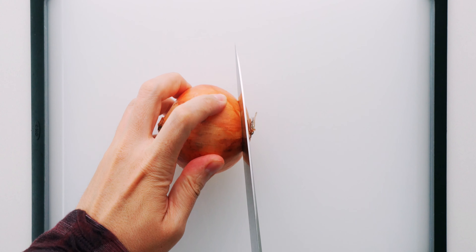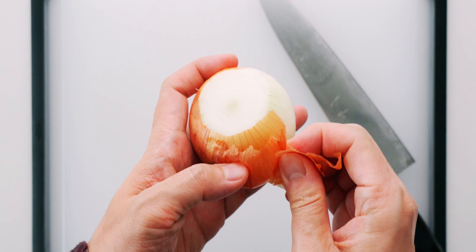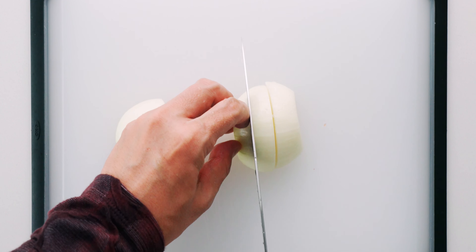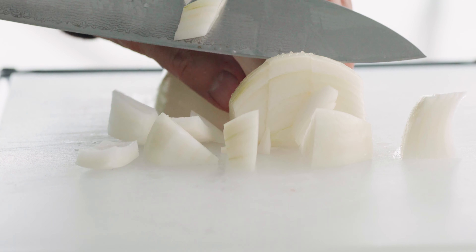Next, I'm going to trim the ends off of the onion and peel it. Then let's cut it in half, slice each half into thirds horizontally, and chop it into three-quarter inch squares.